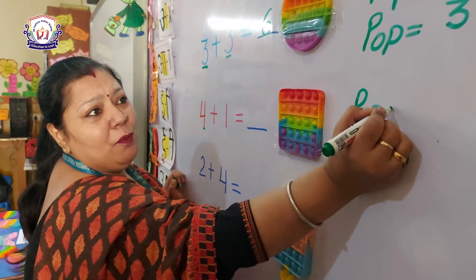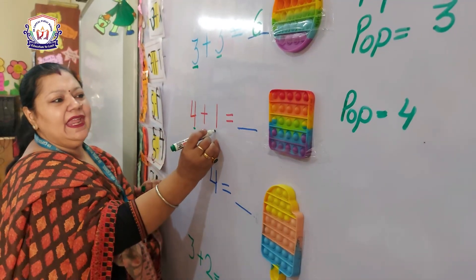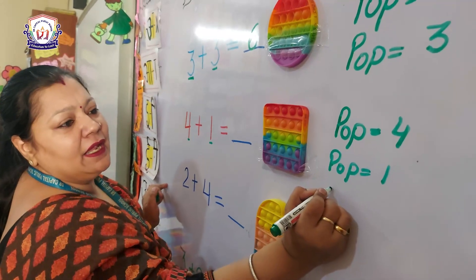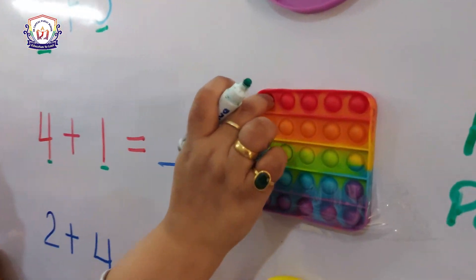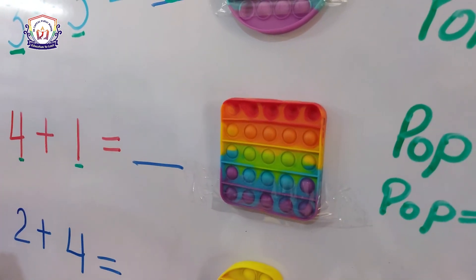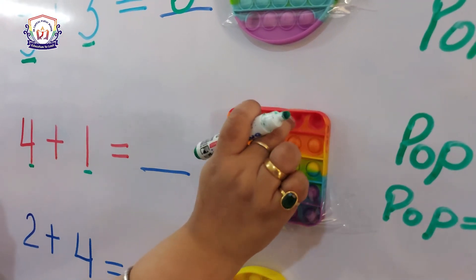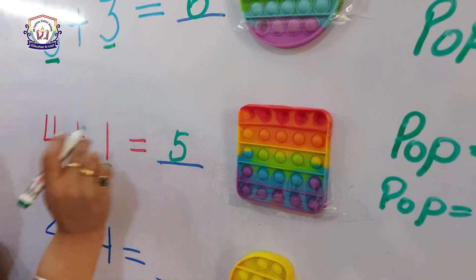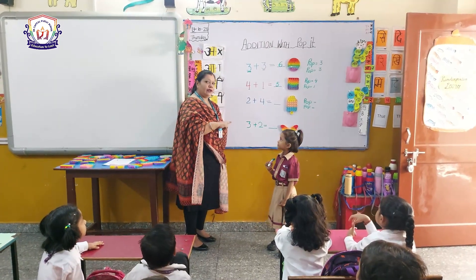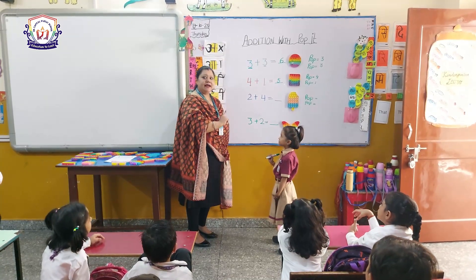Okay, next sum. Look at the board. There is number four — it means pop four. And there is number one — it means pop one. Now count with me: one, two, three, four and one — one, two, three, four and five. Four and one is five!